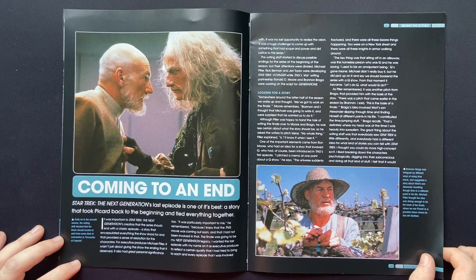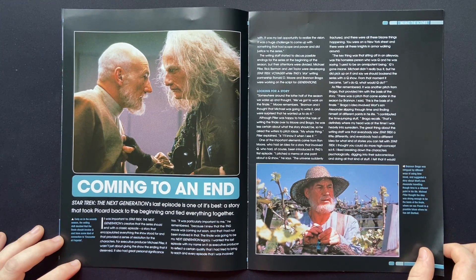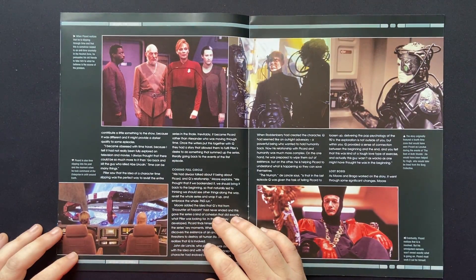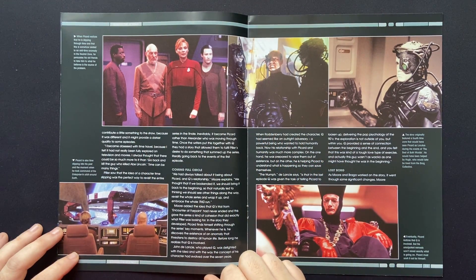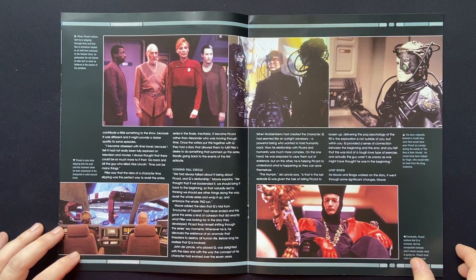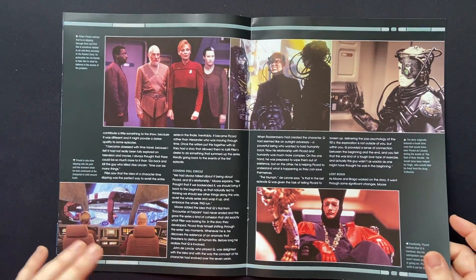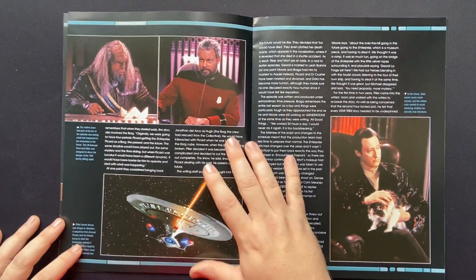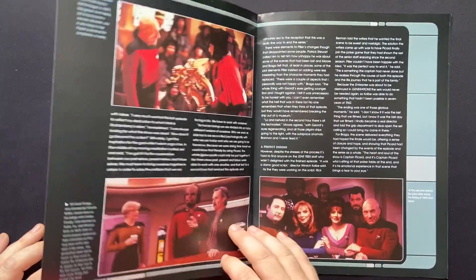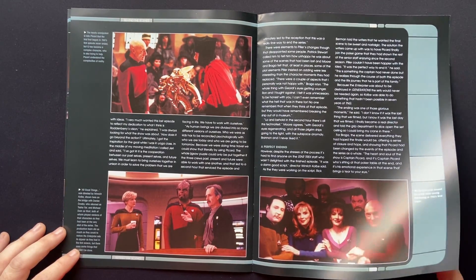Seeing the early versions of Picard going through his timeline was fantastic. Captain Picard beside a retired Picard, Captain Beverly — and the beautiful ship, the Pegasus. Some key scenes from the Best of Both Worlds as well — the Enterprise in action coming up under the Negh'Var class Klingon ship. Fantastic, to be honest with you.